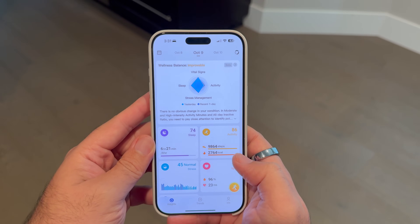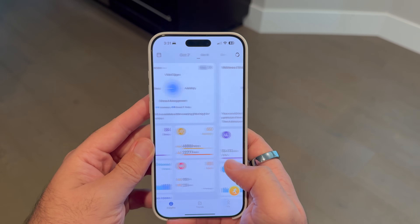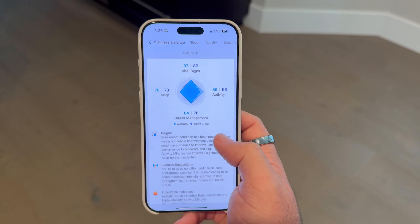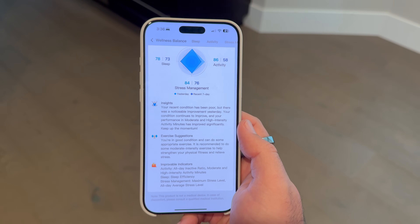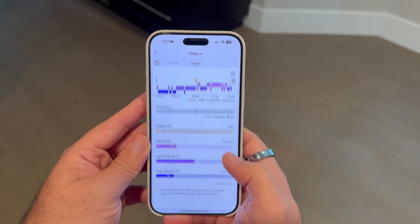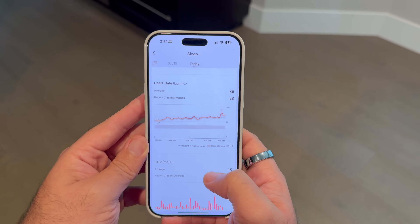The Ringcon app is where all of this comes together. It's clean and works seamlessly on both iOS and Android. When you open the app, you're greeted with a wellness dashboard that gives you an overview of your sleep, activity, and stress levels. You can swipe through your historical data, see trends over time, and get personalized suggestions for improvement. The syncing is quick too, pulling in the latest data from your ring in just a few seconds. But my favorite part of the app — no subscription fees. Everything is included once you buy the ring, which I really appreciate. It's a one-time purchase and then you've got full access to all the health insights.